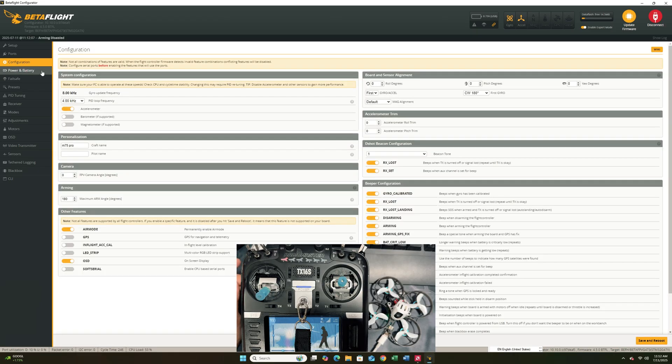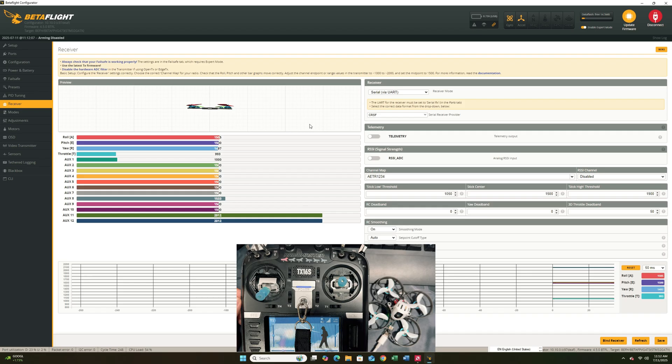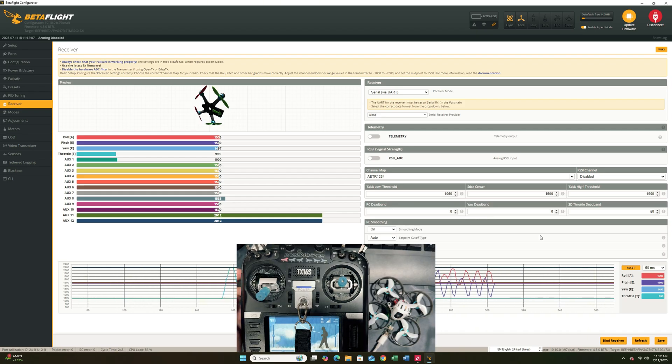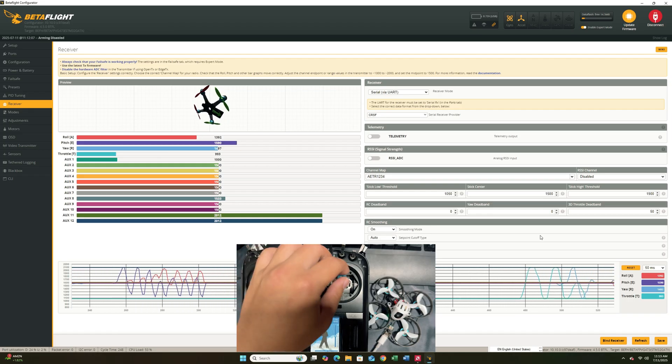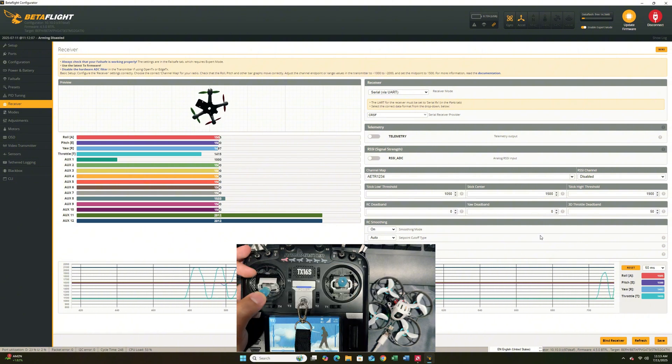All the configuration is going to be done. If you want to adjust your personal craft name, this is where you can do it, but the rest of the default settings you don't have to touch. What we're going to do now is go to the receiver tab. At the receiver tab, you can see if you've actually bound your quad by moving your throttle sticks, yaw sticks — move your sticks to see if you're getting any inputs. If you are, the binding is successful. If not, you are not bound and have to redo it.